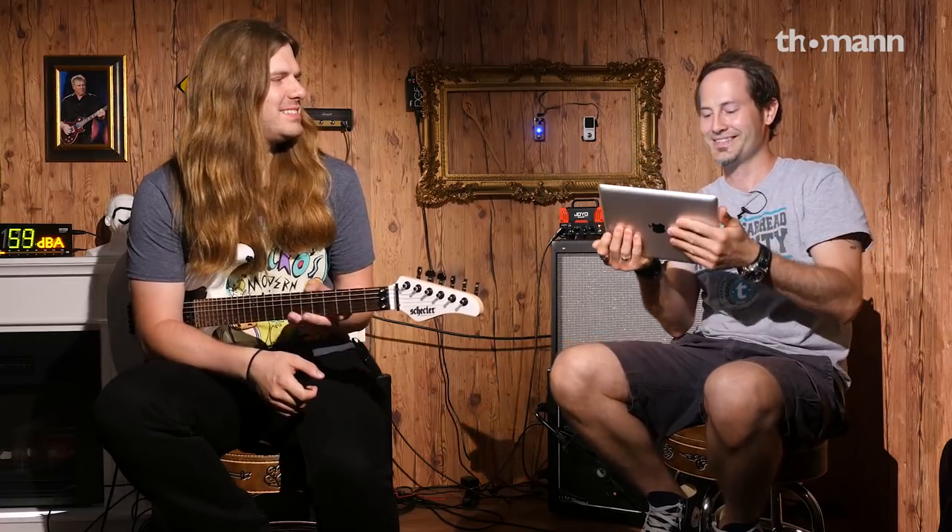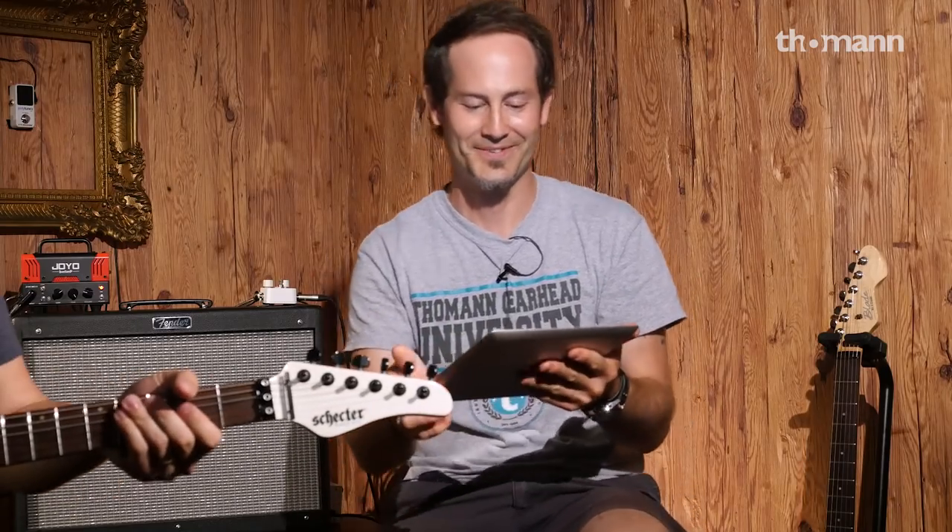Hi guys again, Chris here from Thomann. We have Robert Baker here in the studio and we have a little present for you, a little surprise. So let's see — there you go. Think you recognize him.